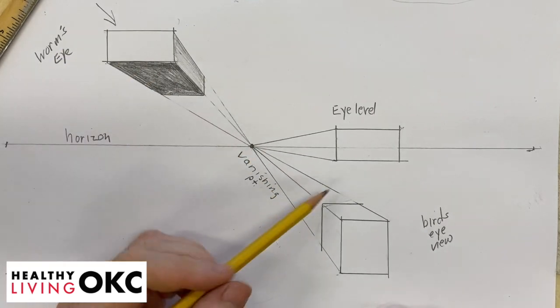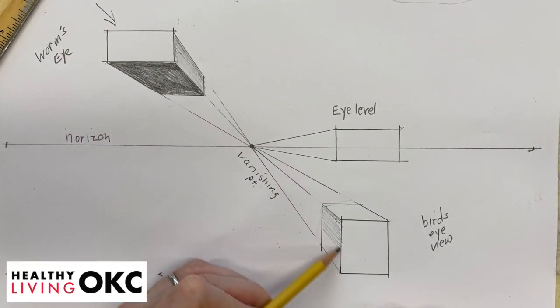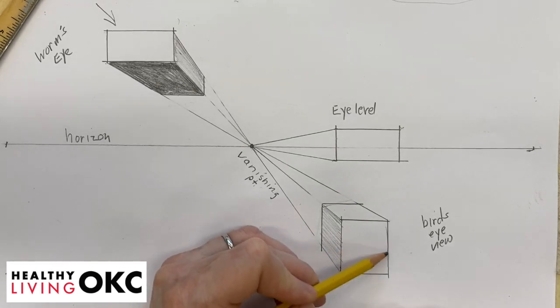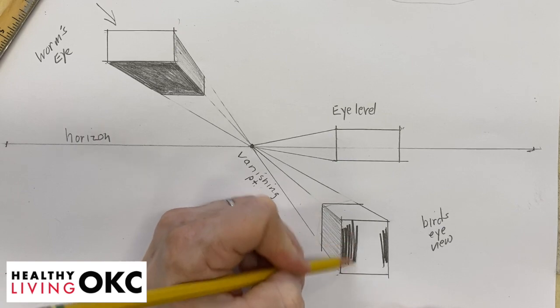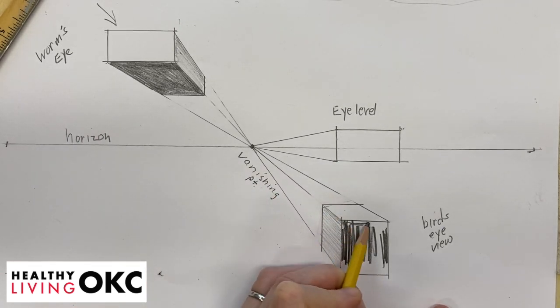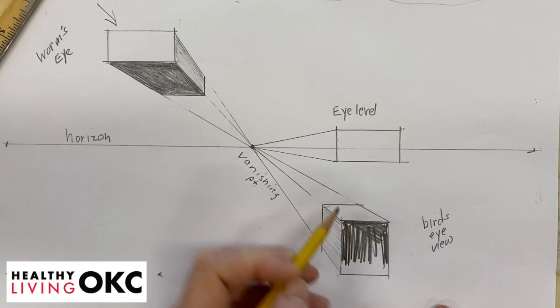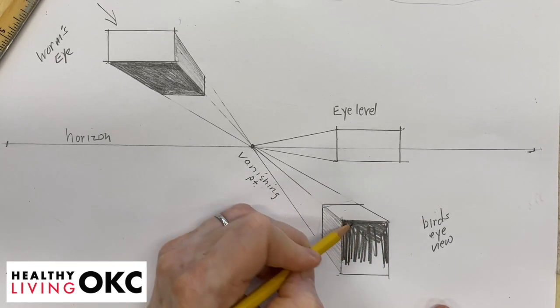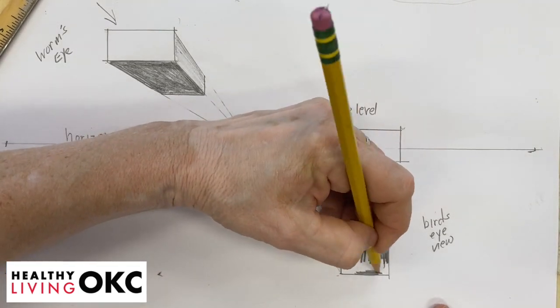If our light source is coming from here, this is going to be the light, this is going to be the medium, and the front would be the dark — depending on where your light source is coming. Since we're just making these up, we're just making up our light source right now. When we actually draw things that are three-dimensional, then we get to actually look and see where the light source really is.